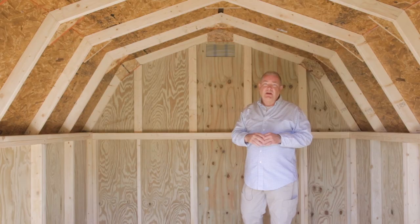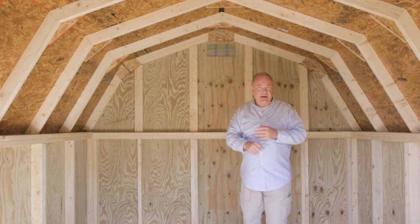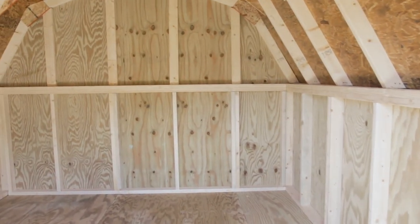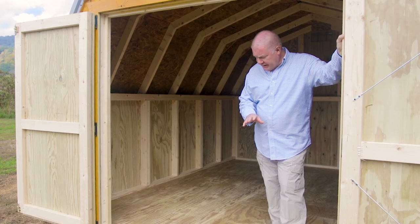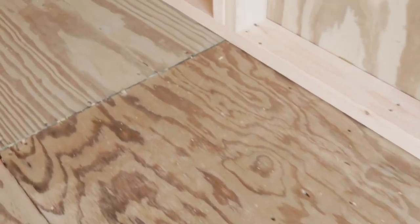One more thing about this particular building is the ceiling height itself — you've got a lot of space even with the low wall. These are great whether you have a backyard application or it's a tight fit. Even so, you still have plenty of storage space down low and also up high.